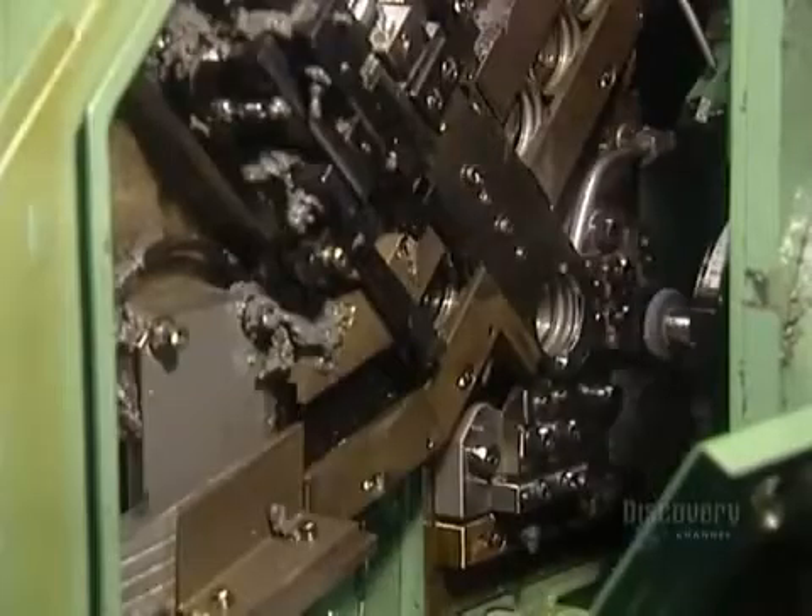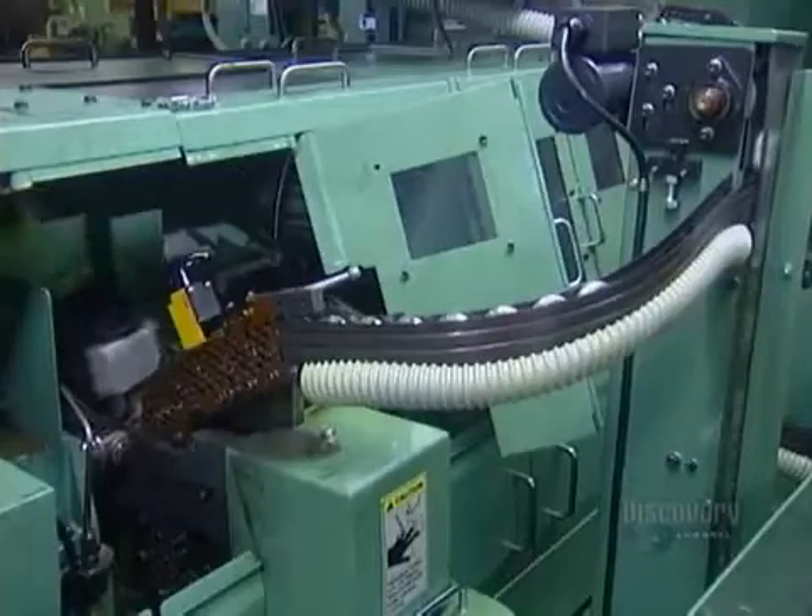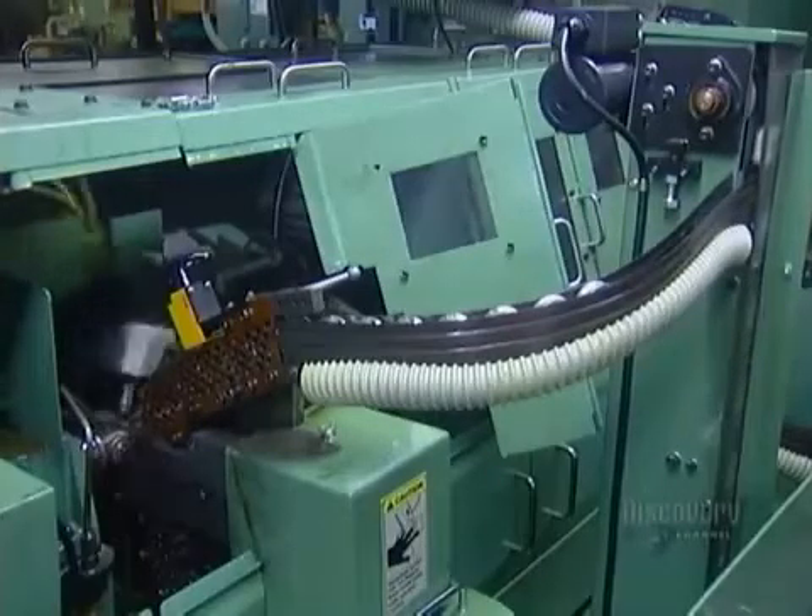Next, the outer ring's raceway goes for grinding. Abrasive stone wheels with an oil coolant shape the surface to precisely the correct roundness and size. The inner ring and raceway go through a similar machine.